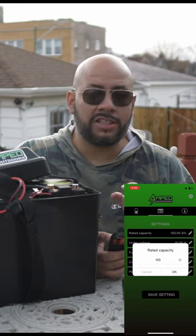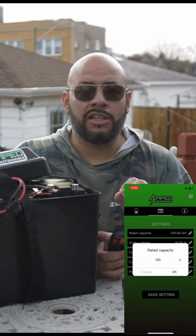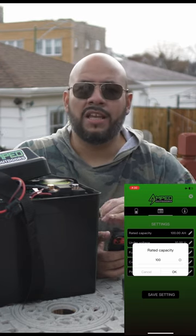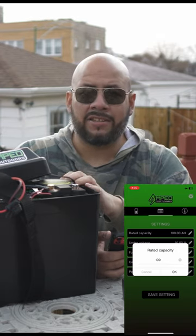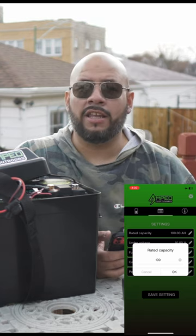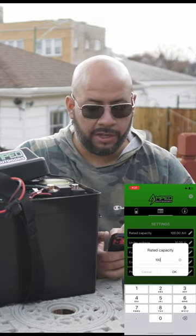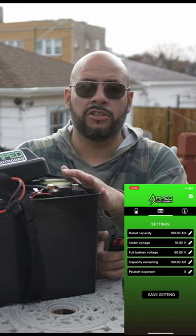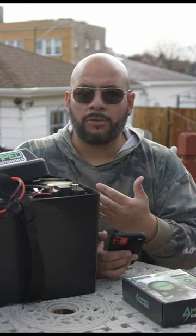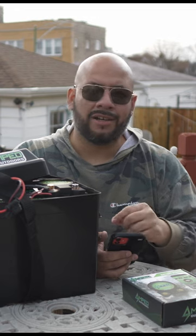Now this is what we're going to do — we need to change this, very important. You need to make sure you tell the device how many total amp hours the battery contains, so it can calculate that and give you the right information output. So for here, we're going to go 160. Now it's been set — it knows that it's reading off of 160 amp hours. It connected right away, and with just a few quick little changes of information there, it'll be ready to go.